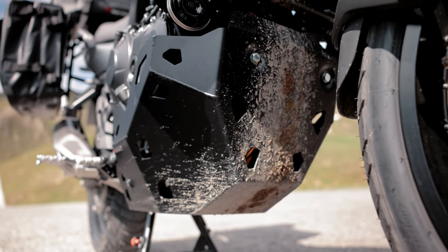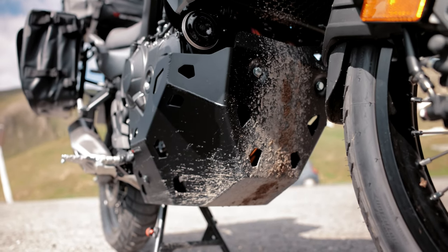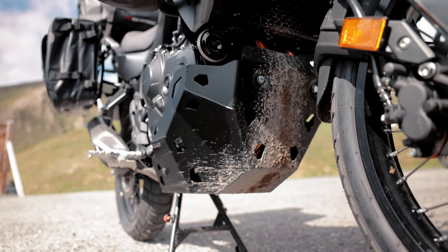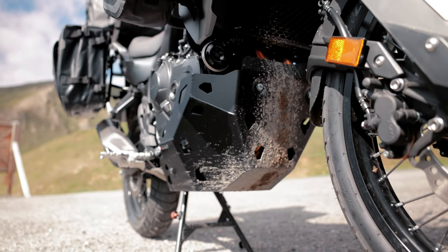The black engine guard for our Transalp we have already had longer in the program, which was of course also on my alpine tour in use. Now you can also order the silver version from us.